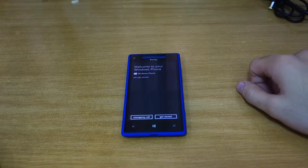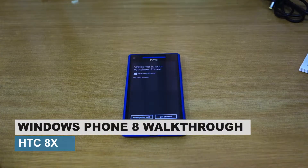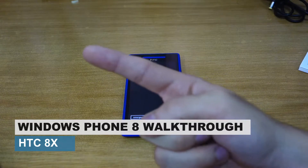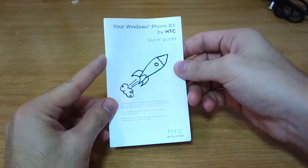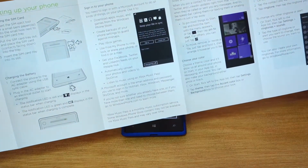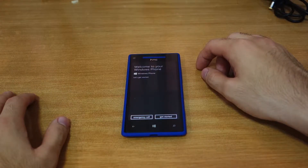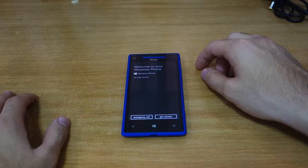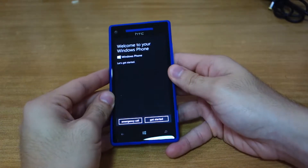We have here the HTC 8x, a Windows Phone 8 device. I just unboxed it in my previous video — you can find the link in one of the corners. I briefly scanned through the quick guide, which explains how to insert your SIM and Windows Phone 8 features. I don't have a SIM right now — I couldn't find a prepaid micro SIM for this device in any retail stores here in the Philippines, even at the network carrier Smart.